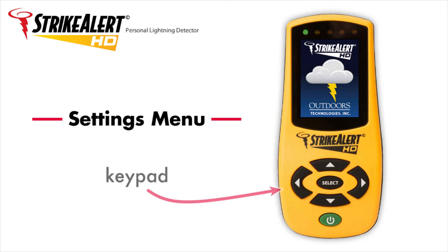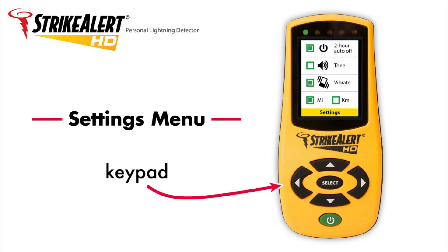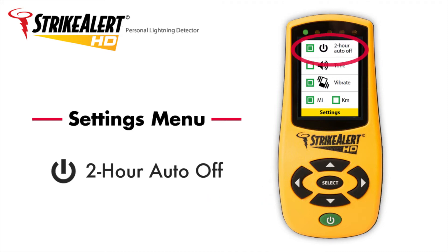Settings menu. Use the keypad to navigate to the settings menu. Here you can control 4 key functions. Select 2-hour auto off to automatically turn the unit off after 2 hours of no lightning activity, saving on battery power.